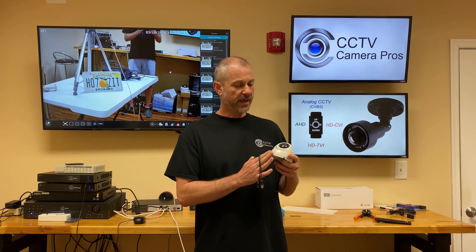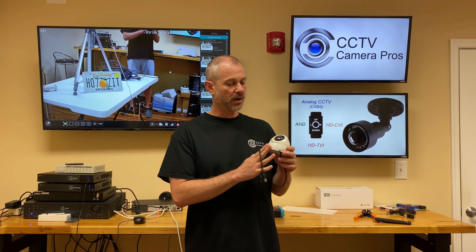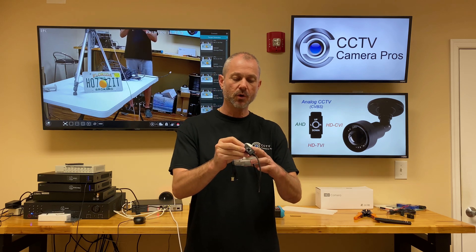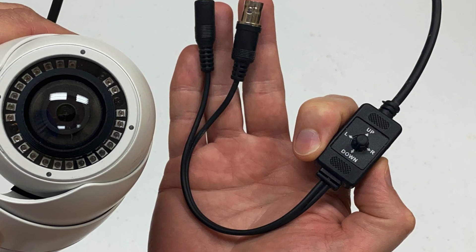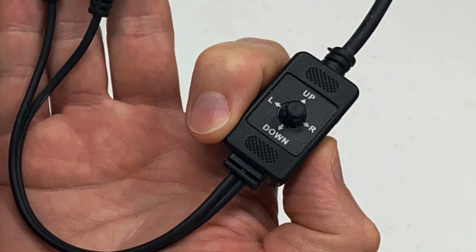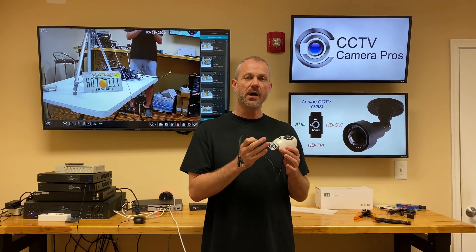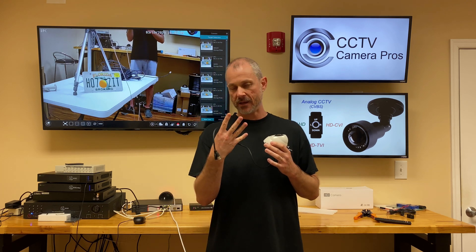In this case, this is one of our 180 dome security cameras and you can see it has this little joystick attached to the BNC video cable. What that joystick allows installers to do is switch the video format and resolution of the camera. This camera supports four different formats and resolutions.